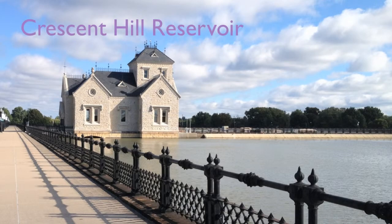This is the Crescent Hill Reservoir. This facility has been there since 1879. This gatehouse here was designed by Charles Hermony, who was the first chief engineer for the Louisville Water Company, and he'd seen a building in Germany that he based this on.